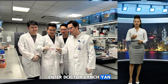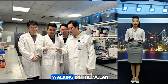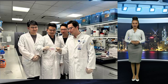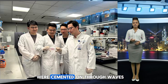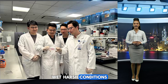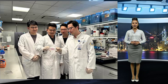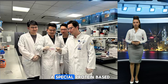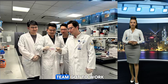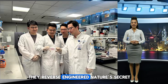Enter Dr. Lin Xianfeng and his team at Yanjiang University. These scientists were walking by the ocean one day and saw oysters clinging to rocks — not just clinging, they were cemented on, through waves, through storms, through salty, wet, harsh conditions. And they thought: what if we could copy that? Turns out, oysters release a special protein-based adhesive that works even underwater. So the team got to work — years of research — and finally, they reverse-engineered Nature's secret.